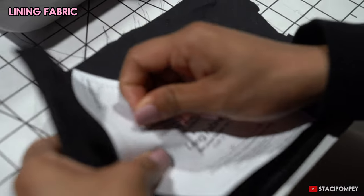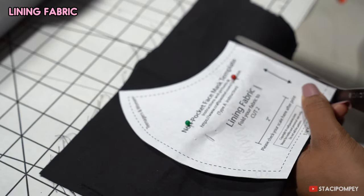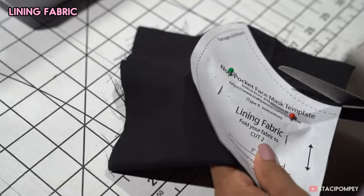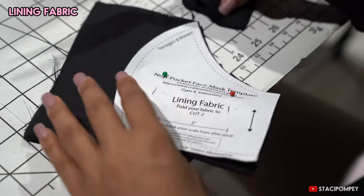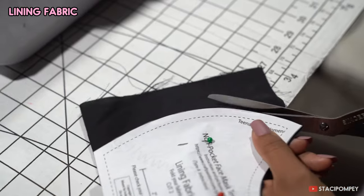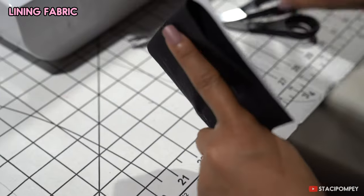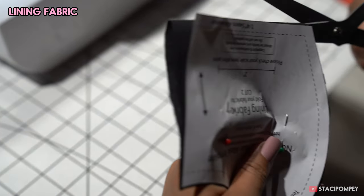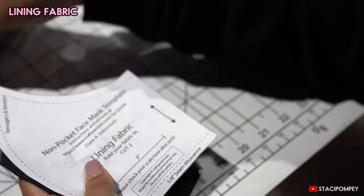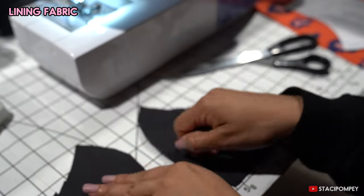The first thing you want to do is pin the lining template to the fabric and then cut it out. I folded mine so that I'd end up with two pieces, because you want to have two pieces. Then cut through at the bottom, take your pins out, and you should have two pieces for the lining.